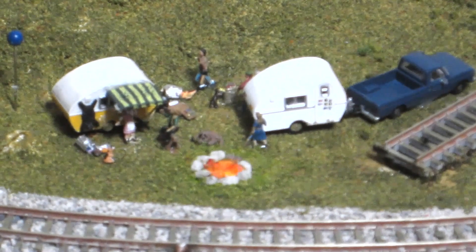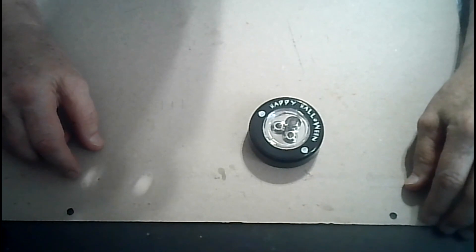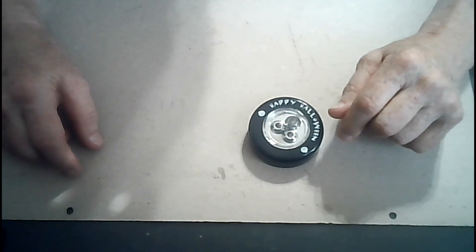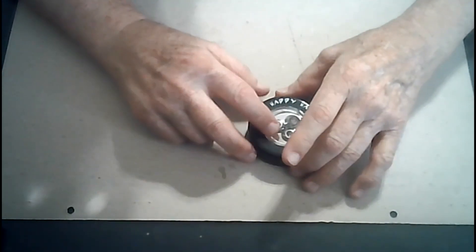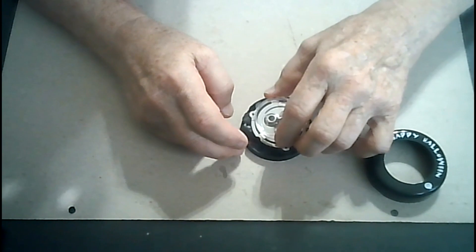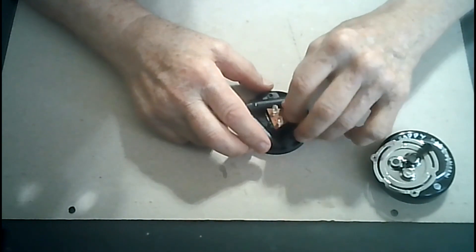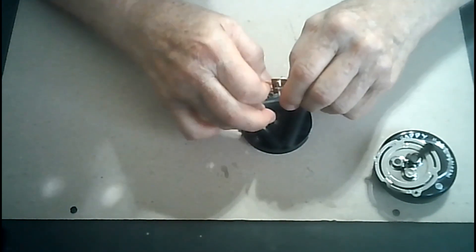This is a jack-o-lantern light I purchased a few years ago at a dollar store, and this type of thing is still for sale. It has three LED lights in it, and when you hook it up to a power source they flash. This one comes apart with screws, and what you need is not the lights but the circuit board.